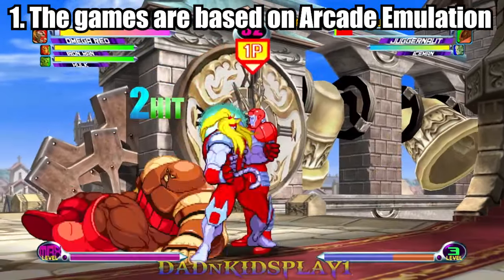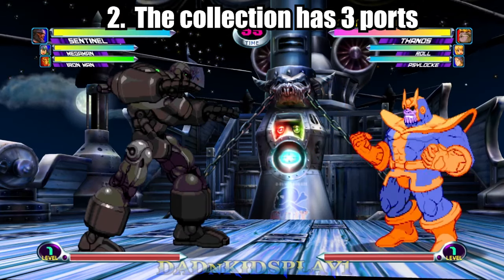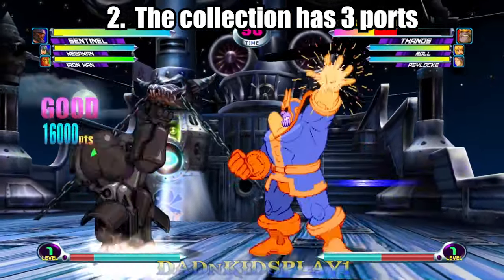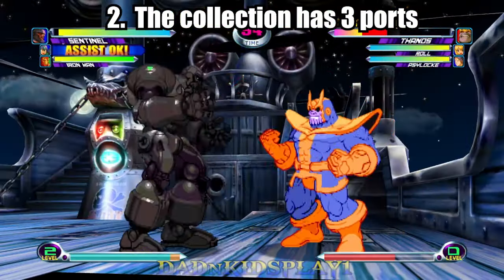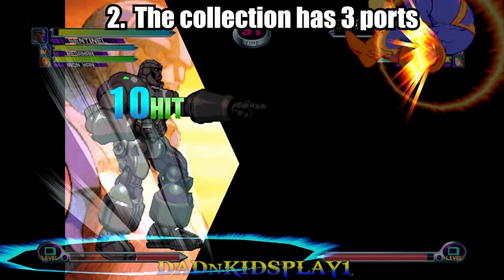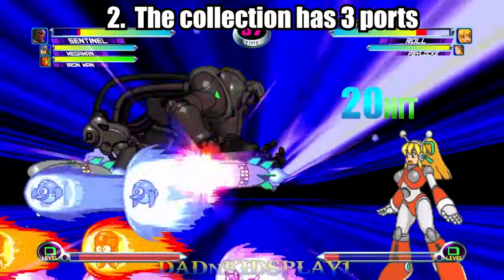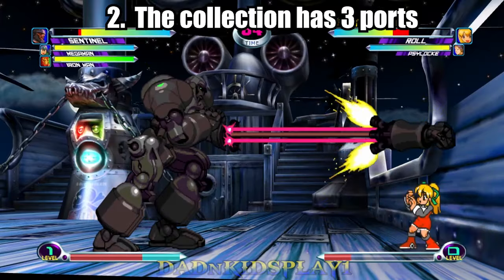Number two: the collection has three ports. I want to correct something I said in the other Marvel vs. Capcom collection video — the PS5 is not getting a port. At the time of this video, the only systems the fighting collection is coming to are the Nintendo Switch, Steam on PC, and Sony PS4.